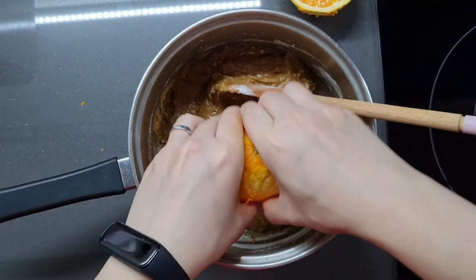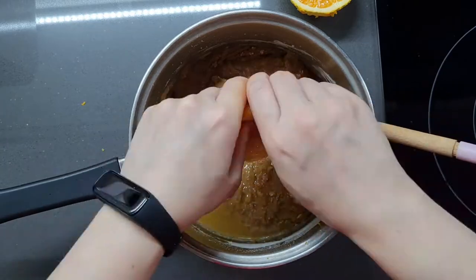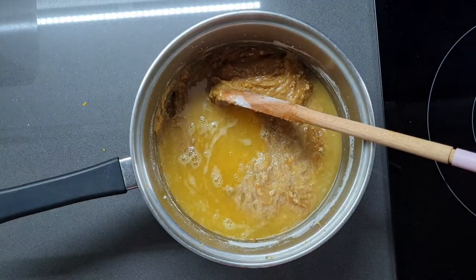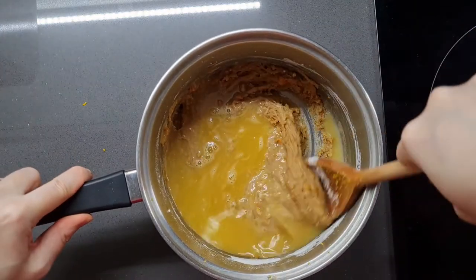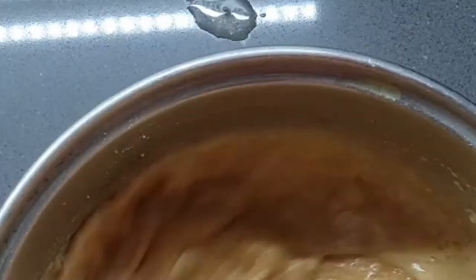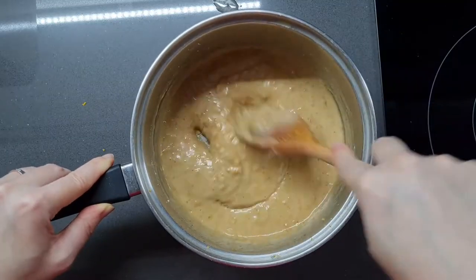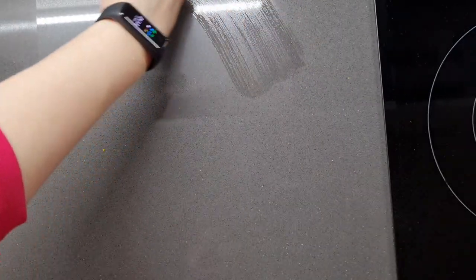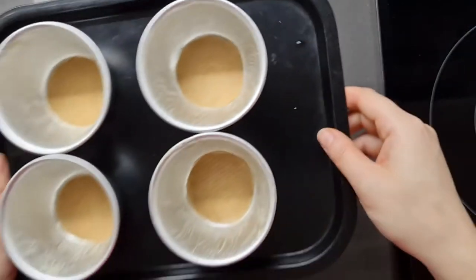And remember that orange? We're now going to juice it — use all of the juice from that whole orange. Use a juicer if you have one; I just have my good old hands. Finally we're going to give all of this a good old stir. Apparently making an awful mess as we do so, but that's basically it for your sponge batter — all that we have left to do is assemble, after a little bit of a clean up of course.